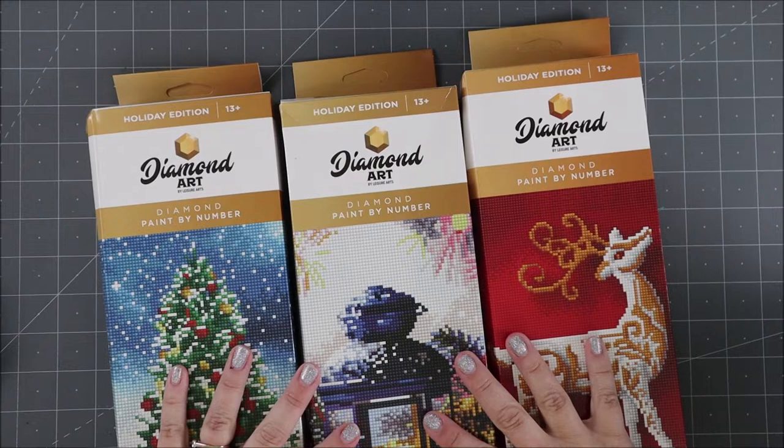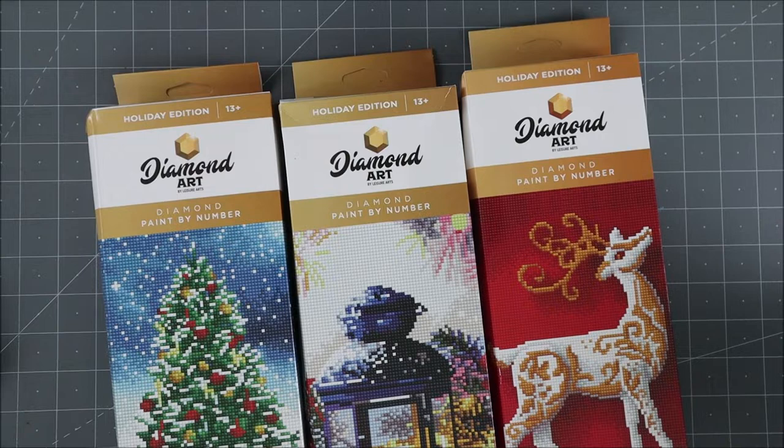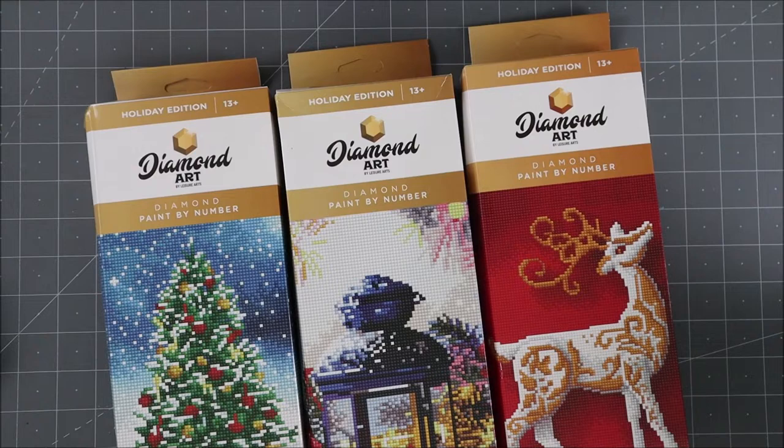Hey everybody, it's Erin Reed and welcome to my channel Erin Reed Makes. Today I want to show you some amazing new fun stuff I just got in from Diamond Art by Leisure Arts. These are their diamond painting kits — they are so cool, like paint by number, diamond paint by number, even better.